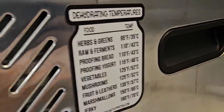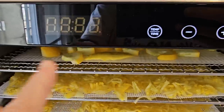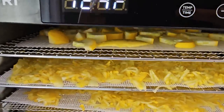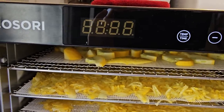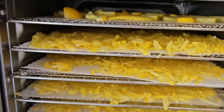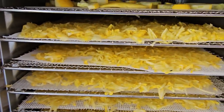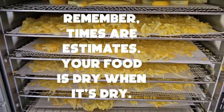For vegetables, set the temperature to 125°F / 52°C. I just turn it on to 124 or 125 — it doesn't matter. And for the time, I set it as high as it goes because I don't pay attention to the time. I wait till they're dry. When they're dry, they're done, no matter what the time says. So we'll get it started, and I'll see you in about 10 hours.